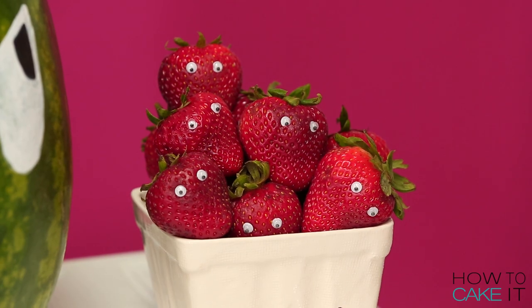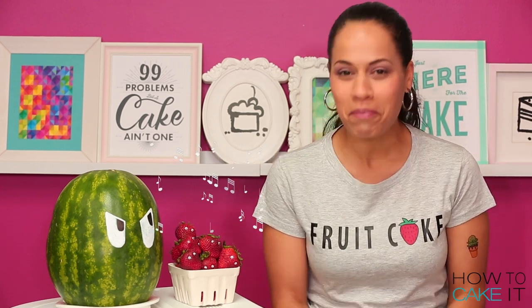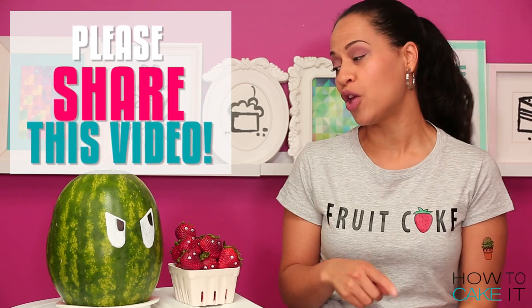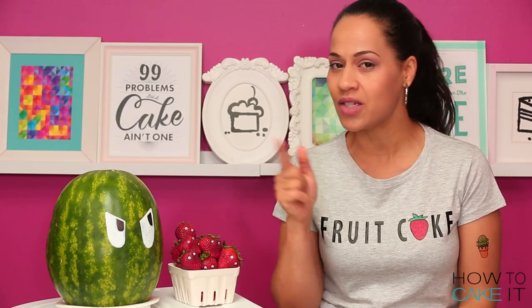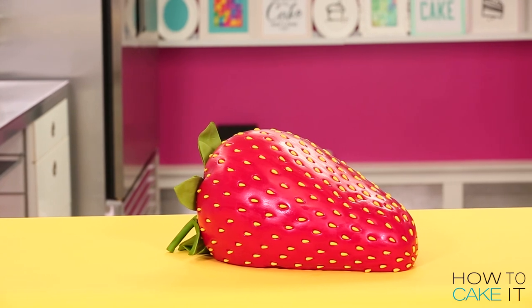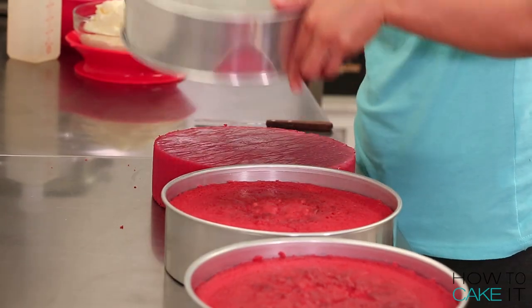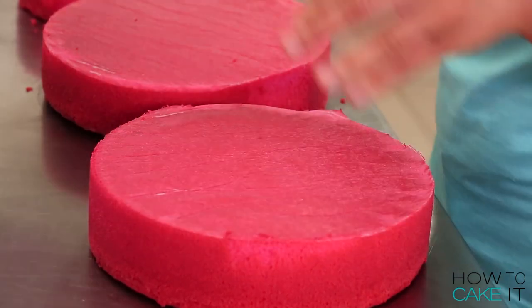If you really love fruits with eyeballs or cakes that look like fruits please share this video. Walter's one of the most shared videos that we have. This is a jumbo prize-winning strawberry because I baked 16 pounds of vanilla cake.